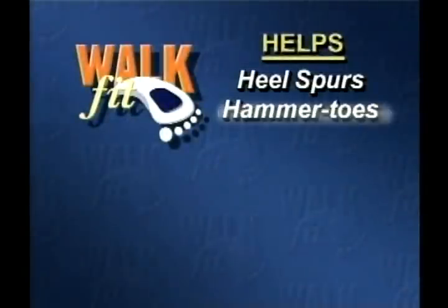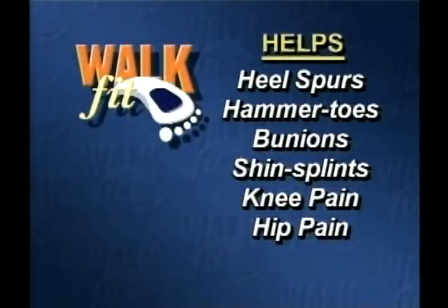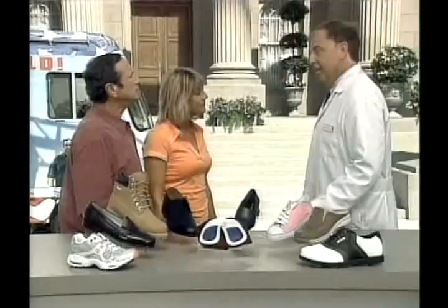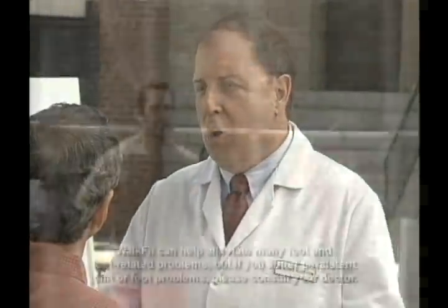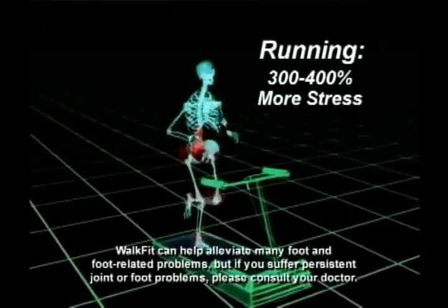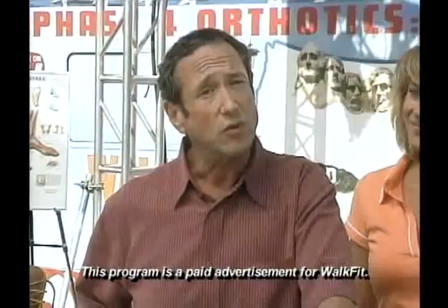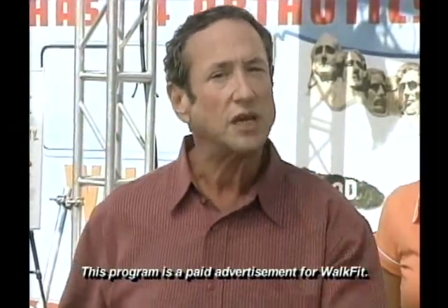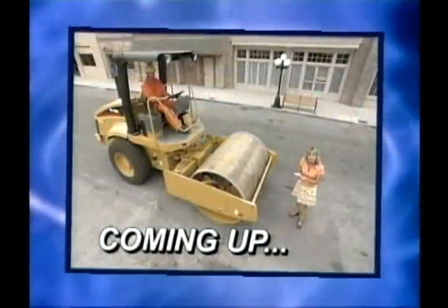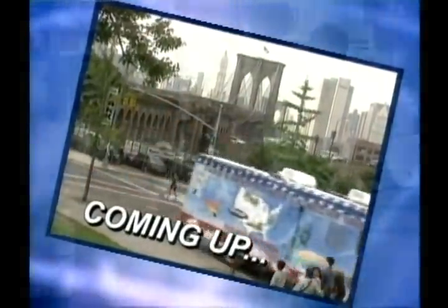People have to understand that pain is not normal. Heel spurs, hammer toes, bunions, shin splints, knee pain, hip pain, back pain — most of these problems are aggravated by poor alignment, and the Walk Fit can help. What about kids or seniors using these? They're great for kids and indispensable for seniors. And athletes need orthotics most of all — when they run or jump they hit the ground with three to four hundred percent more pressure on their joints. You'd be foolish not to have orthotics in all your athletic shoes.